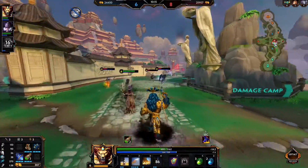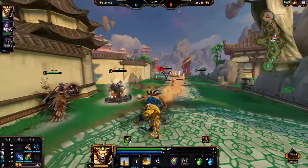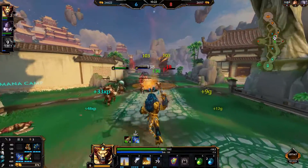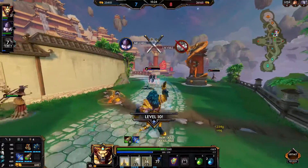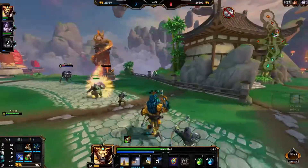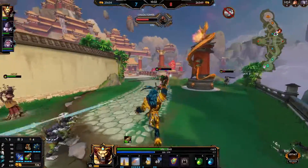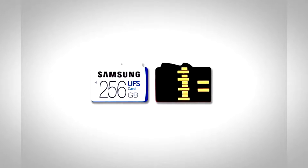Like you — yeah, you out there. Wait, you're a professional? Then, not you out there. This UFS standard has already appeared as embedded memory in devices such as the Samsung Galaxy S6 and S6 Edge. The S7 was not mentioned in this article, and I have not been able to confirm whether the S7 has it, but I'd give an educated guess that the S7 has the storage as well.